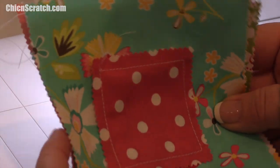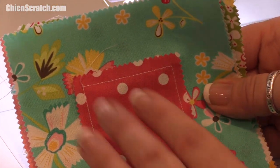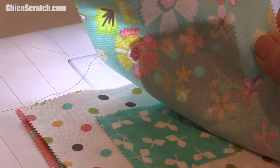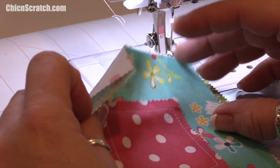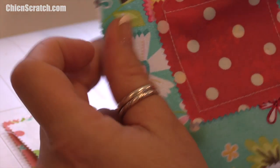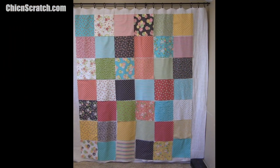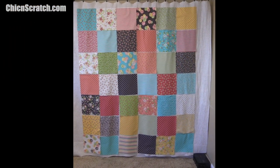This is the end of video number one. I'll go ahead and sew all of my mini charms on top of my five-inch charms, and then in the next video we're going to place these on our layer cake and decide our pattern.